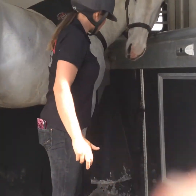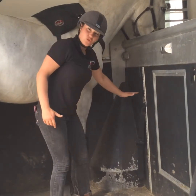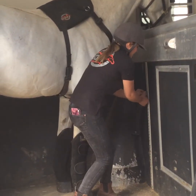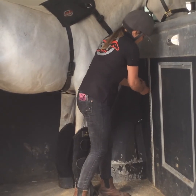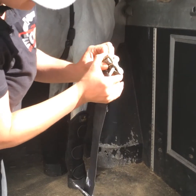Now he's in the horsebox, we're going to make sure that this is at the right height. This should be about pectoral height for him — so yeah, that's about right. To work this clip, hold it like this and pull the clip back.